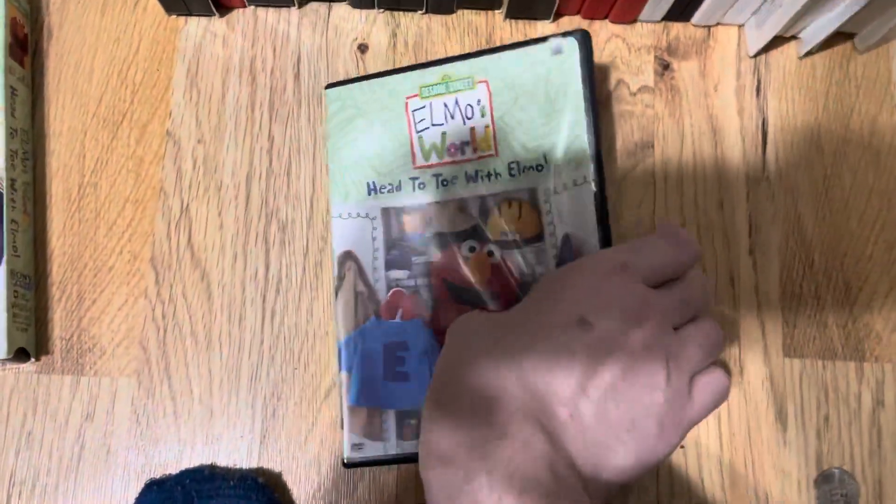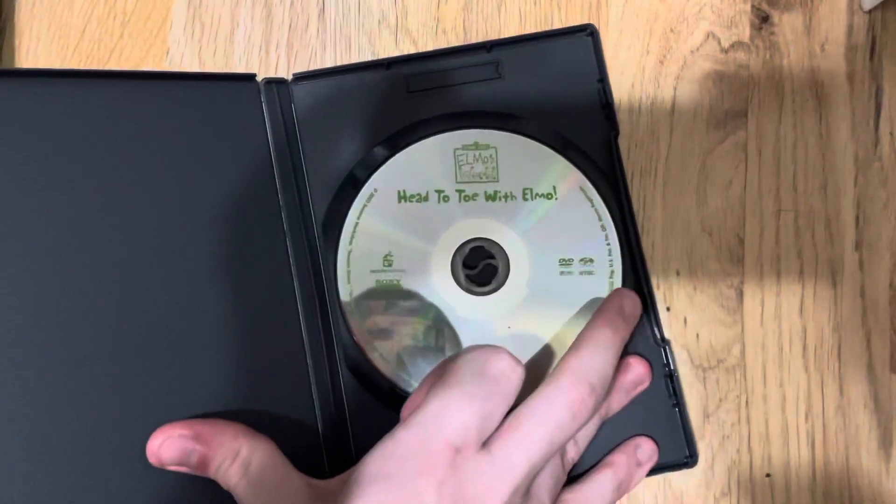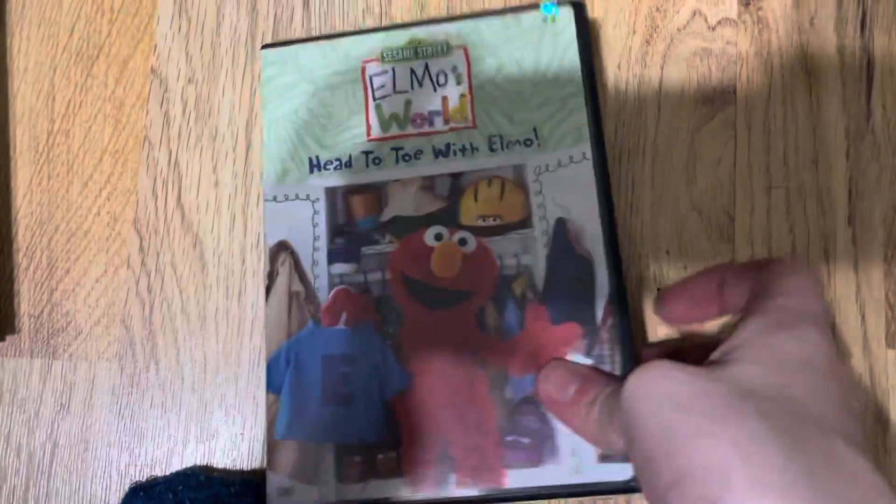And then I got Head to Toe with Elmo on DVD — 2003 DVD. It says Head to Toe with Elmo on it in green text, on the disc.